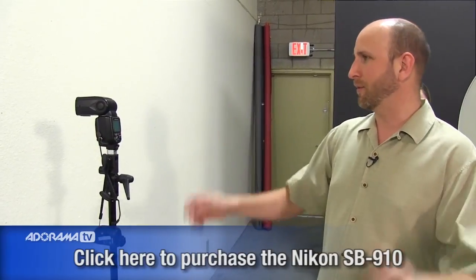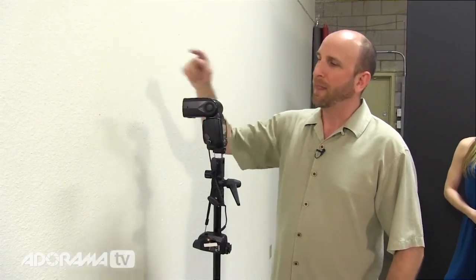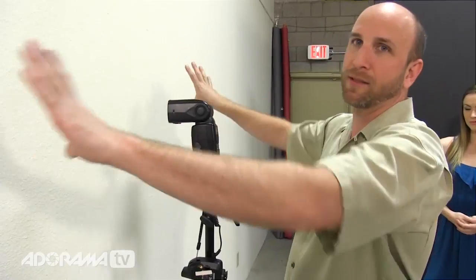Now let's talk about speed lights. I have a single speed light right here — this is an SB900 — and this could be any speed light: a Canon, Sony, or Nikon, you choose. What this is going to do is again hit our really large white wall. I have this actually zoomed out to 20 millimeters, so I have it at the widest spread possible, which will illuminate as much of this white wall as possible, then bounce back.